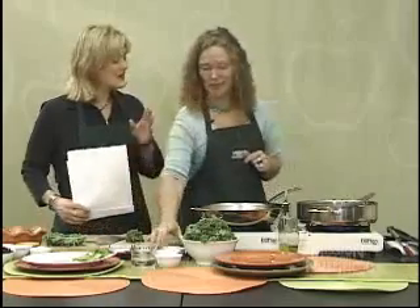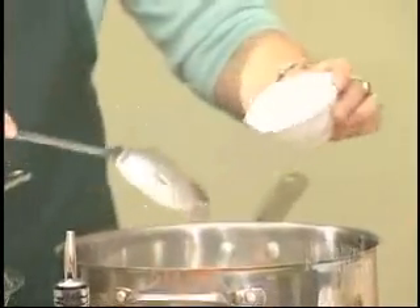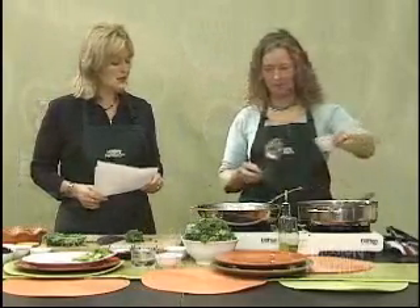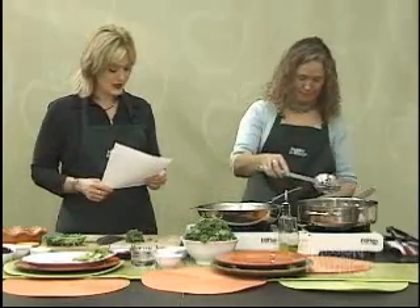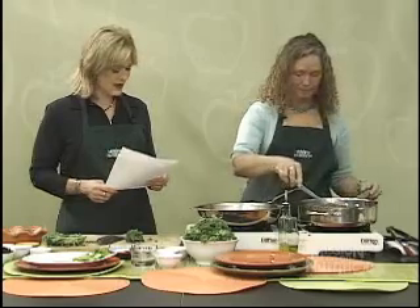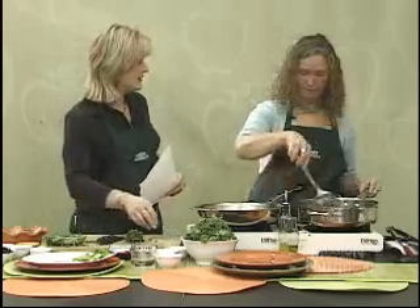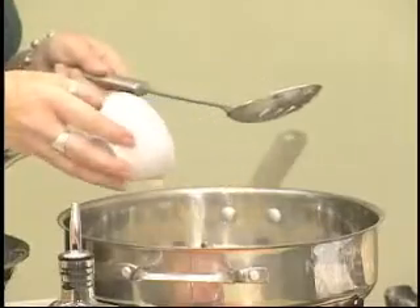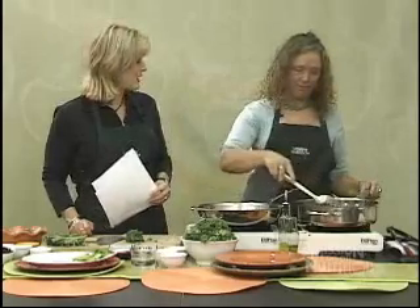So we have three tablespoons of oil and we're going to add two garlic cloves, minced. We'll get those cooking, then add a third of a cup of raisins and one bunch of kale — about three-quarters of a pound. Then we're going to add almonds. They'll cook up a little bit, adding flavor and protein — this is a quarter cup of slivered almonds.